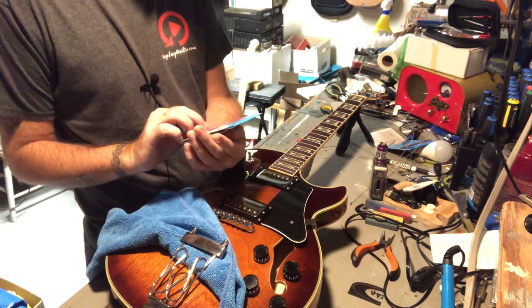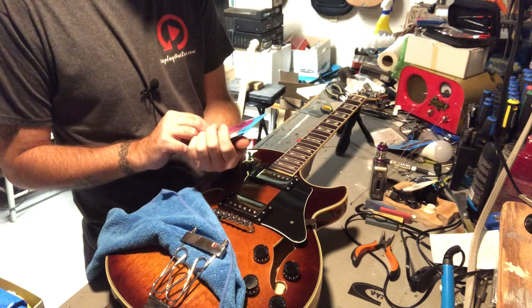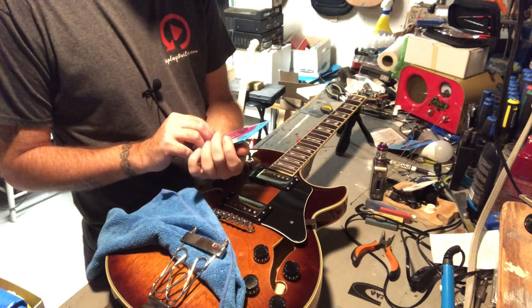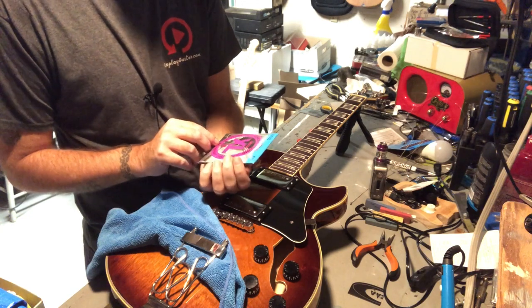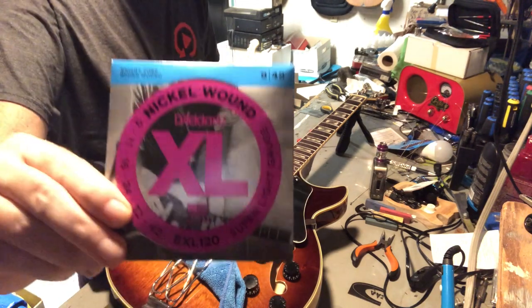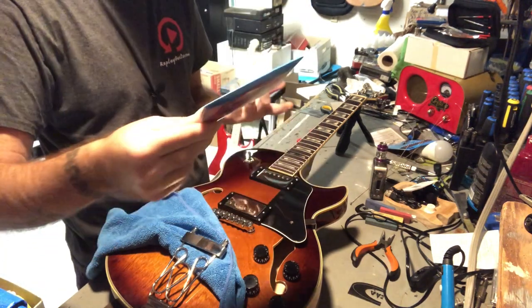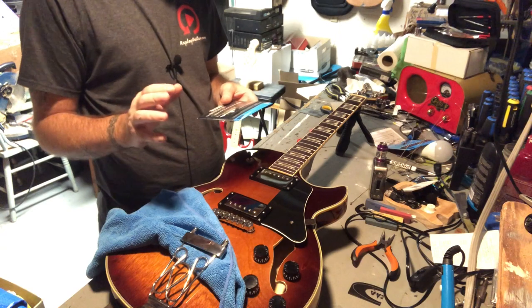We're going with D'Addario — Daddario. 9 through 42, nickel wound. EXL120, USA made. Bright tone, round wound. You're like, yeah man, that's a standard pack of D'Addario XL9s. I know. I know.